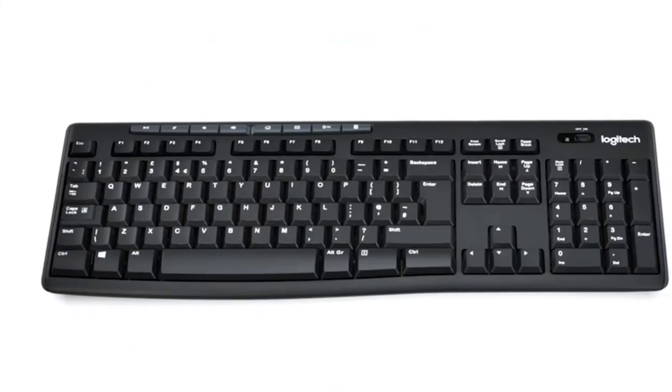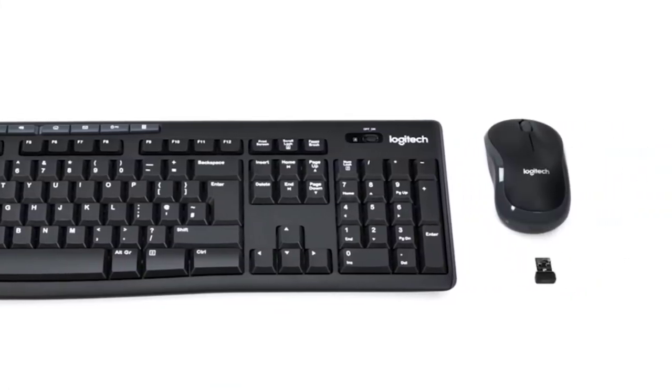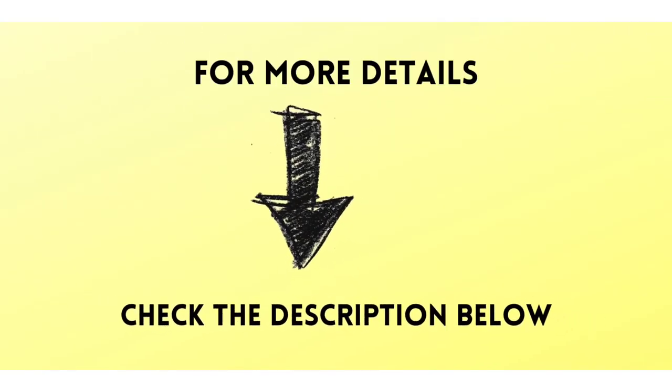If you want to know more details, check my description. Don't forget to subscribe to my channel and share with your friends. Press the bell icon for the next update. Thanks for watching.